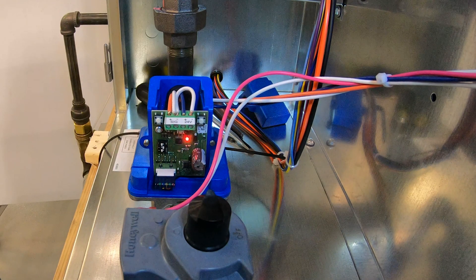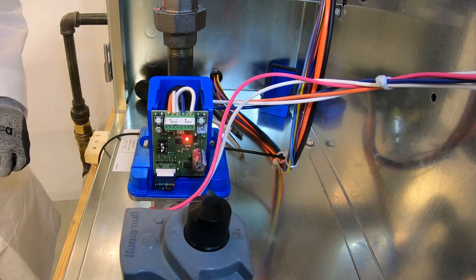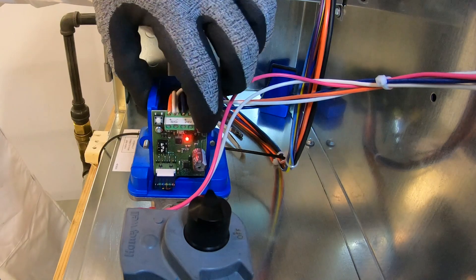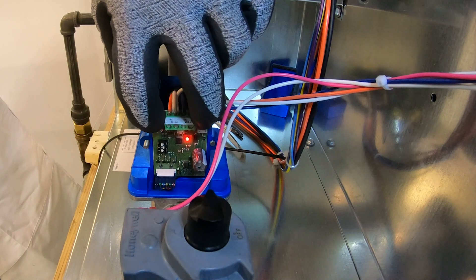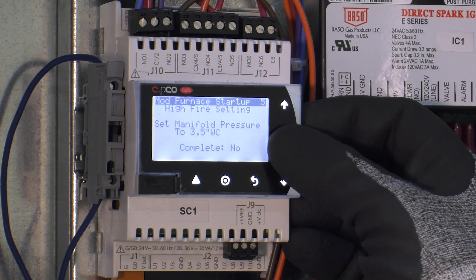There is also a red LED indicator light located near the middle of the board. To adjust the high fire rate, press and hold the left button until the LED light turns solid red — this indicates you are now in high fire adjustment mode. Press the left button to raise gas pressure and the right button to lower gas pressure. Once the manifold pressure reads 3.5 inches water column, press and hold both buttons simultaneously until the red LED status light shuts off — this saves the adjustment value. Press enter on the controller and change the complete question from no to yes.